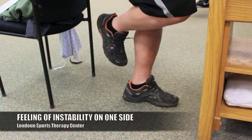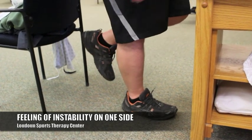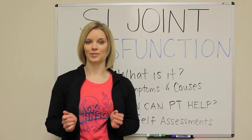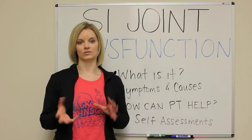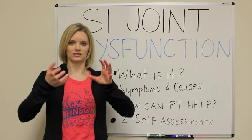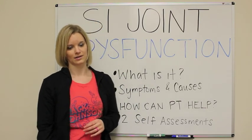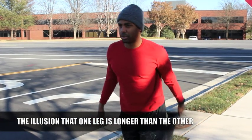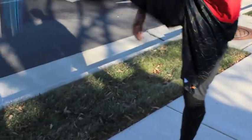The feeling of instability on one side is very common with SI joint dysfunction. The side that is affected can feel like when you're walking, you just feel like something is kind of off. Sometimes you can also get with that first couple of steps a really sharp pain, and that's very common with hypomobility when the joint isn't moving as well as it should. The joint's stuck so when you try to take that step, the joint isn't moving the way that it should. You can also get the illusion of a leg length discrepancy — when you have a rotation in your pelvis, it's going to give the illusion that one leg is longer than the other even though structurally they're the same length.